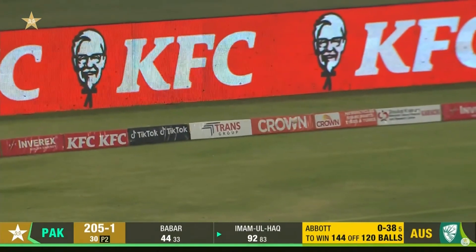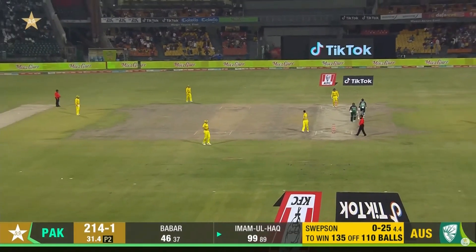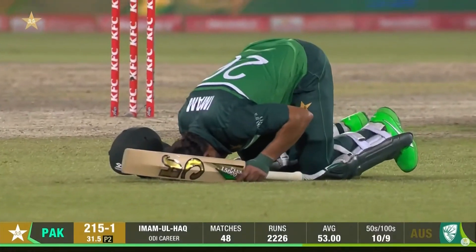Swiveling. Boundary — first ball of the over. There he goes. How good is that? Excellent. That is just too good.